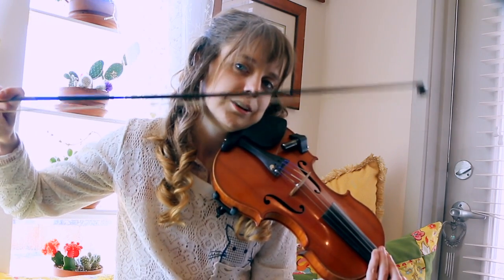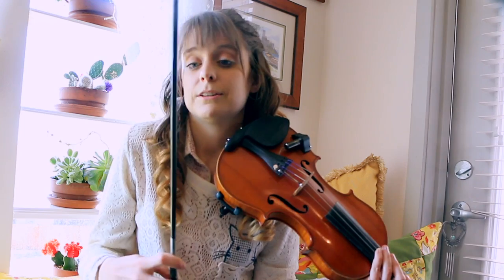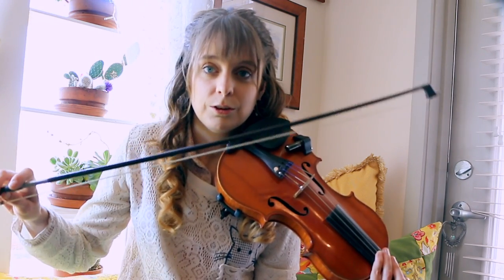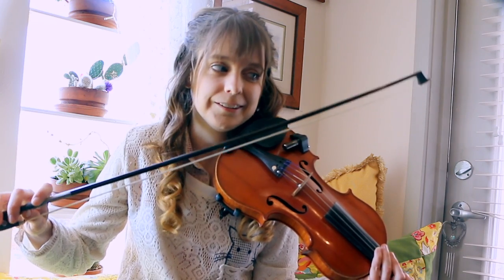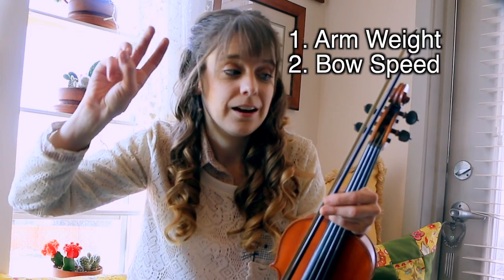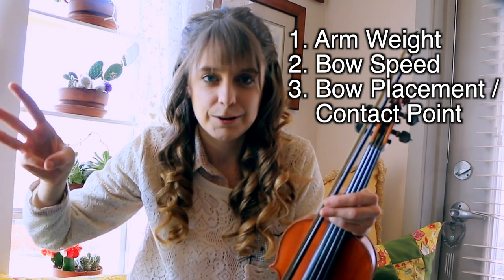This is the key to getting a more professional sound, and I would say that the bow is the most difficult part of violin. There are four things that affect a violin's tone. Three of these can be controlled with technique: arm weight, bow speed, and bow placement, which is also called the contact point.